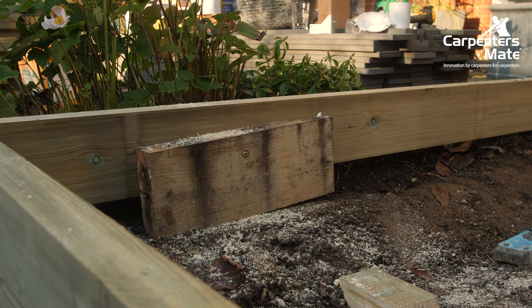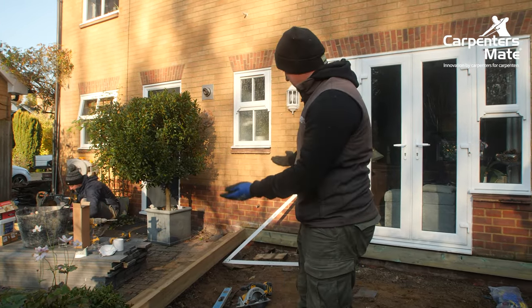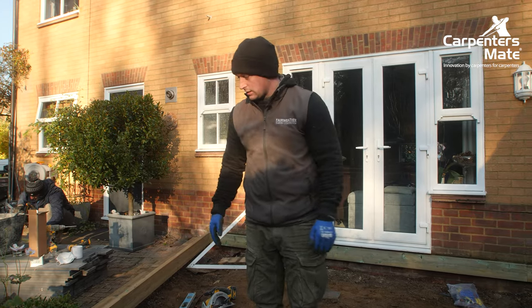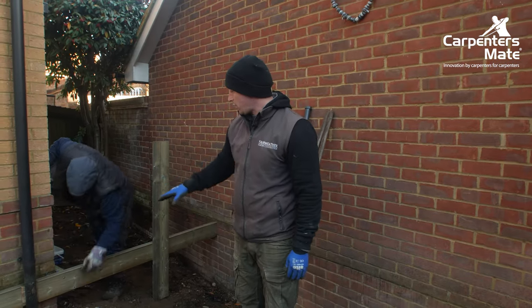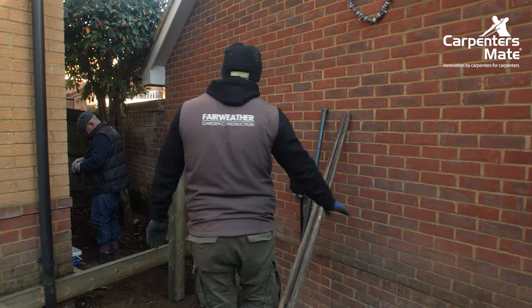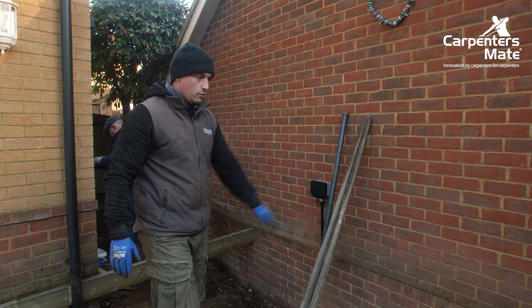We've put some temporary blocks in to hold the post level until we get our posts in. When the posts go in we'll lift these up dead level, bring the level across and make sure it's all plumb to the house and to the first wall plate we put in. We're transferring this wall plate right the way around the side of the house where there'll be another step down to the utility area. This will transfer across to the neighbouring house where we'll use posts to keep it elevated and away from the wall.